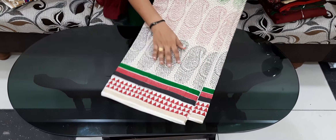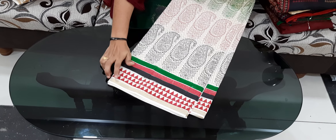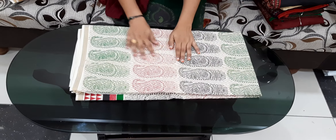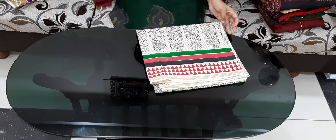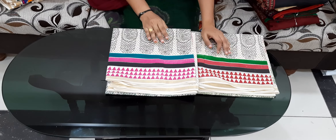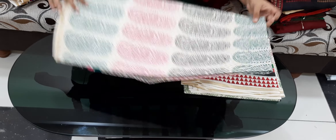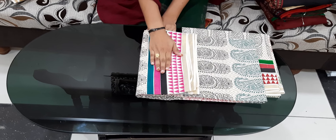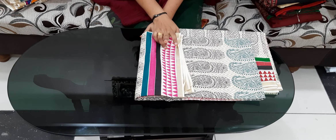It is a very good design. There is also a border. There are multiple colors — this is a class look. This is a very good design. This is a different design; I will work on this one as well. Here is the same design.